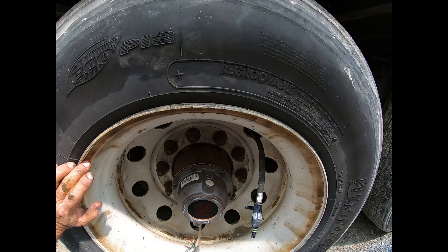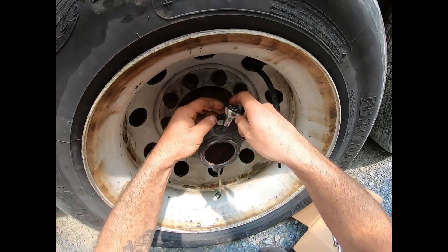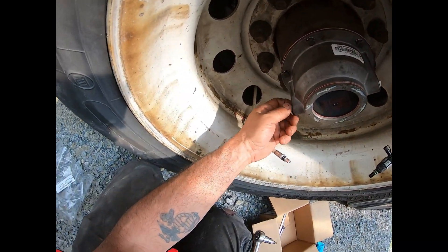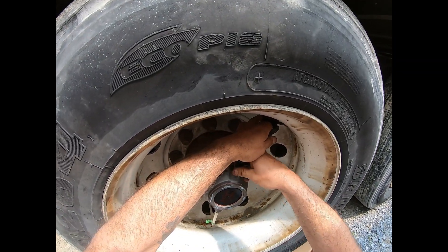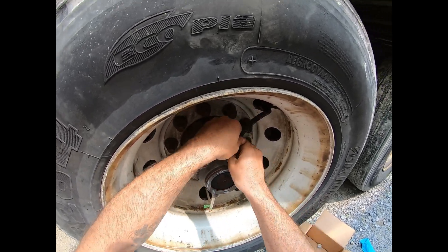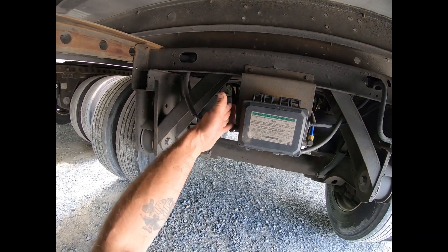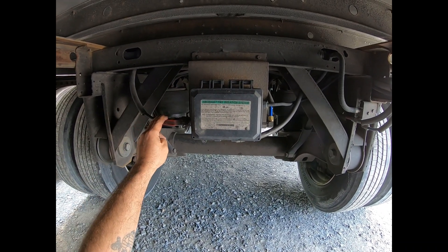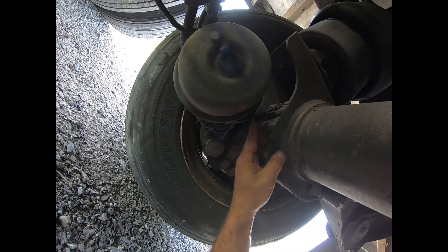We're going to take these caps out, hook up our inflation lines, and pressurize the system and test for leaks. We have our brakes released again, so we're going to open up our supply valve going out to the axles and see if we still have our air leak or if it's taken care of. No more air leaking out of the axle vent, so we're good to go.